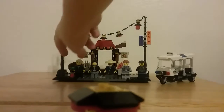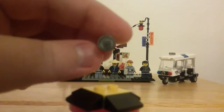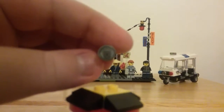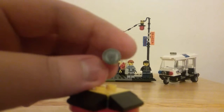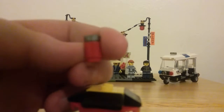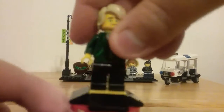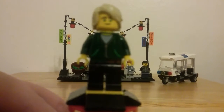Let's take a look at those minifigures starting off with Lloyd. He comes with a little soda can accessory — no printing on the soda piece — so let me move that to the side and show you the minifigure.